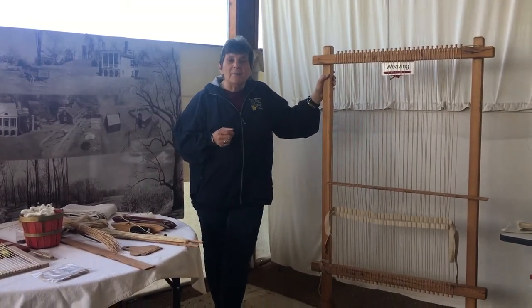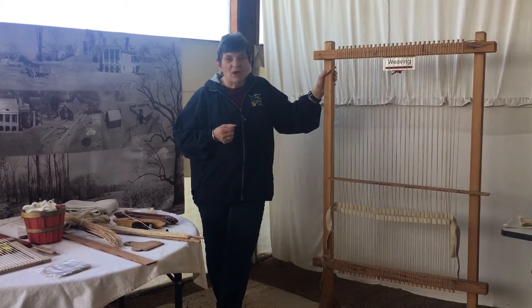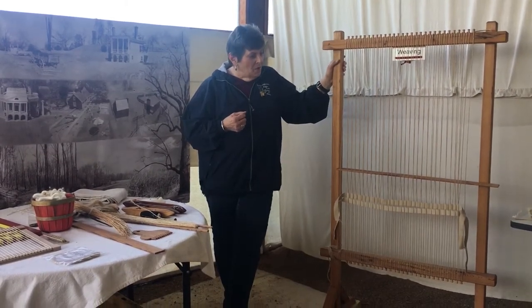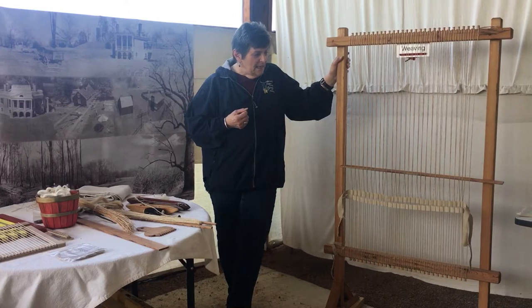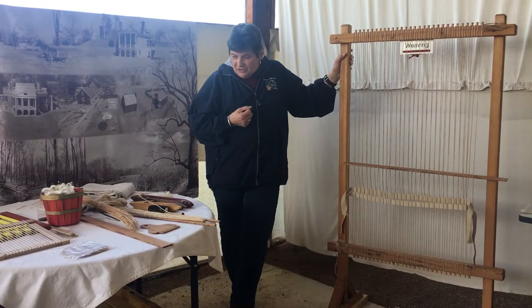The loom that we're going to use today is a standing loom. This loom probably was not used as much here at Poplar Forest because it takes a lot longer. They would have used a barn loom that has a different type of process to it, and the only thing a loom really does is make it easier to weave — it doesn't really help in any other way other than to make the process much faster.